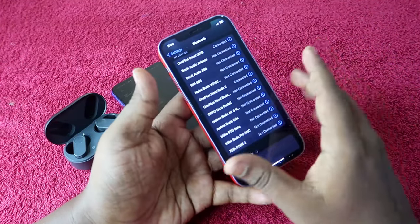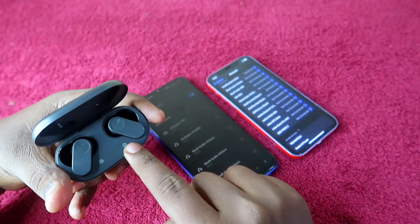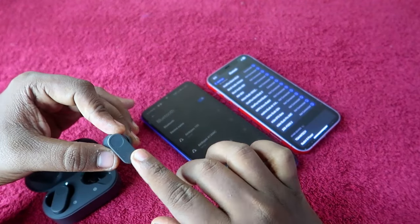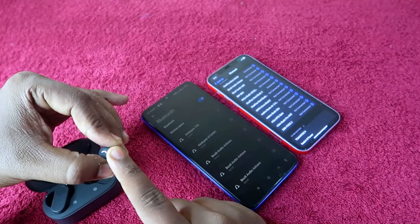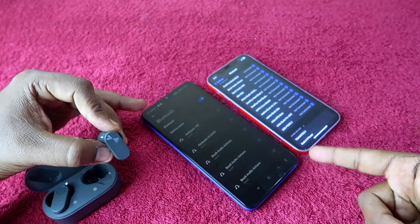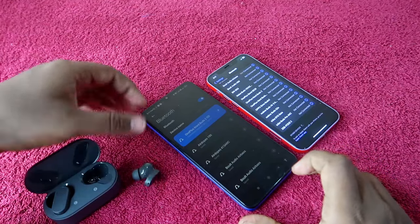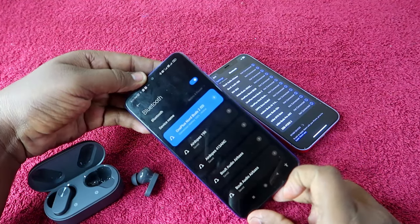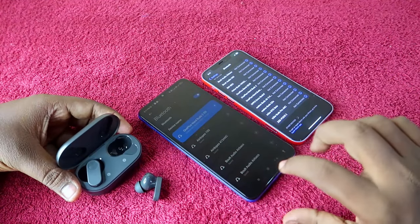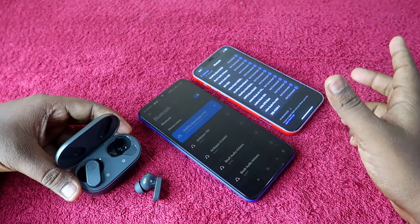Now the OnePlus NordBuds 2 is connected to the iPhone. To switch the connection, press and hold any one of the earbuds for a few seconds. As you can see, the connection has been disconnected from the iPhone and is now connected to the Android phone. This is how you can easily switch the connection between two devices.